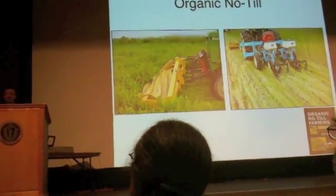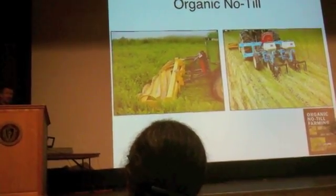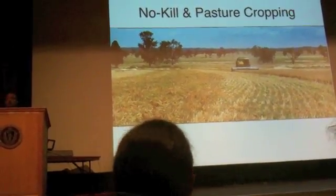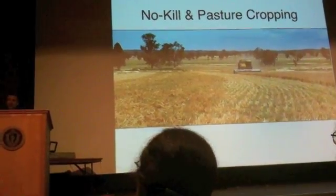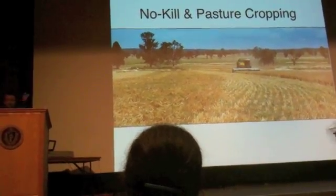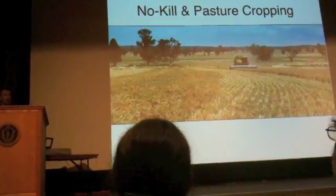Organic No-Till is really awesome and we need lots and lots more of it. This is something coming out of Australia — no-kill cropping and pasture cropping. Essentially it's a system where they have a natural grassland or a pasture, and they use a no-till planter which has very thin shanks, and they plant annual crops like wheat right into it.